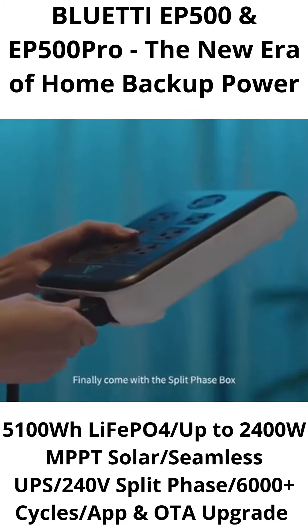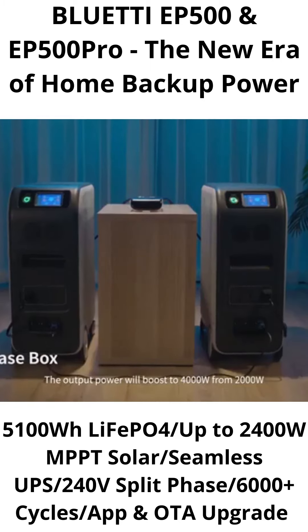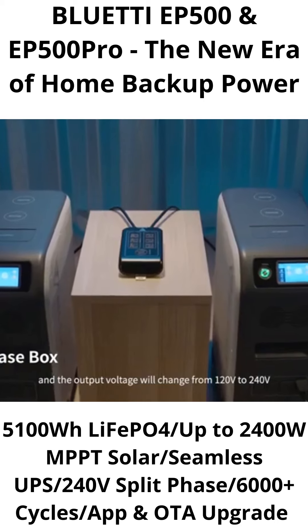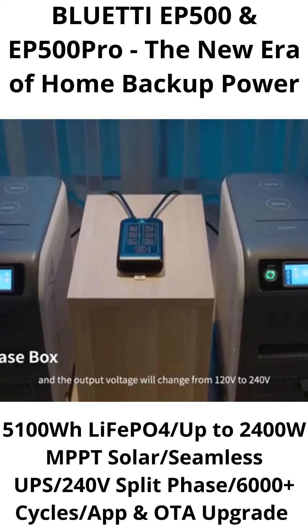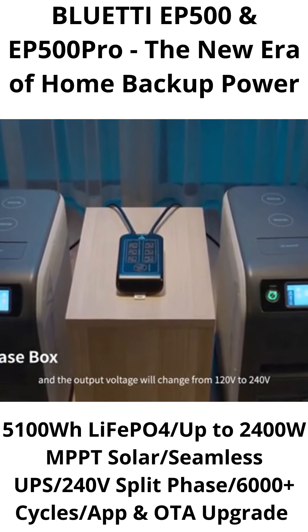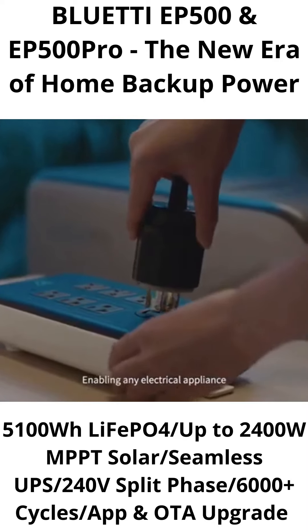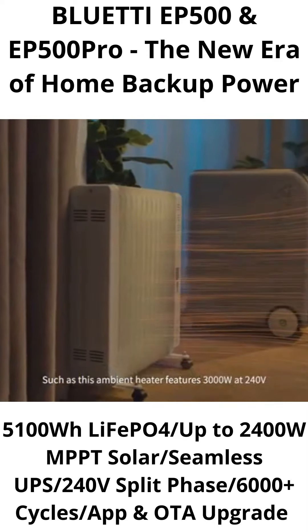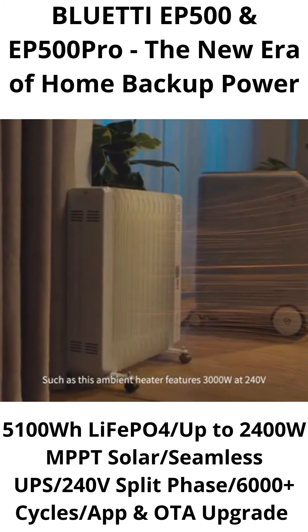Finally, come with a split-phase box. The output power will boost to 4,000 watts from 2,000 watts, and the output voltage will change from 120 volts to 240 volts, enabling any electrical appliance — such as this ambient heater featuring 3,000 watts at 240 volts.